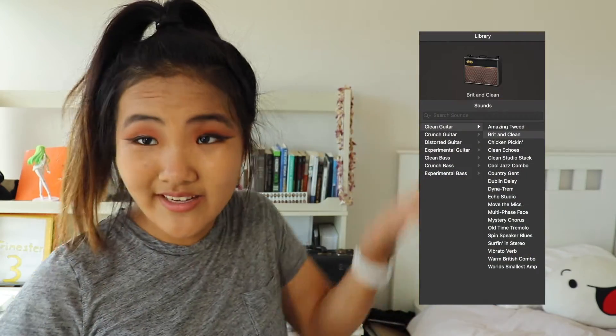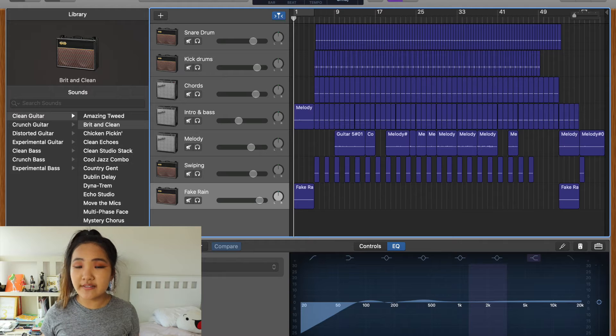At a certain point, I had the bright idea of using the pre-made EQ settings that are on GarageBand. I wanted to have a very muted, piano-like sound for the chords — basically anything that didn't make it sound like a guitar. Because when you're plucking a string, it's a very sharp sound that you don't want attacking the ears when you're listening to a lo-fi beat. It's supposed to be very inoffensive, very chill. If you look at all my tracks in GarageBand, you'll see two tracks called Swiping and Fake Rain.